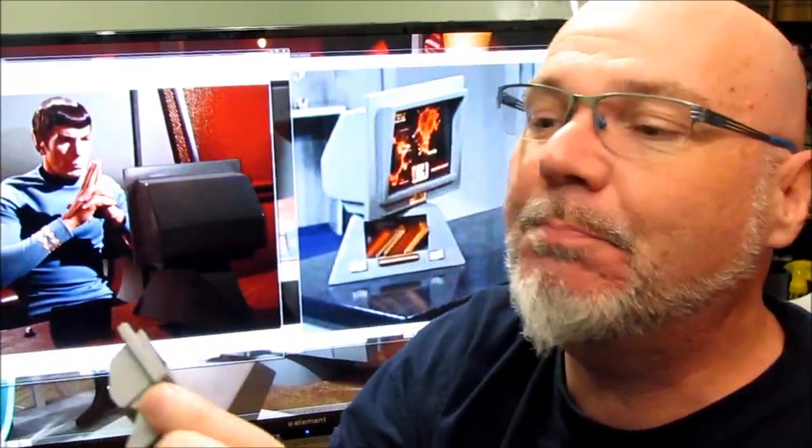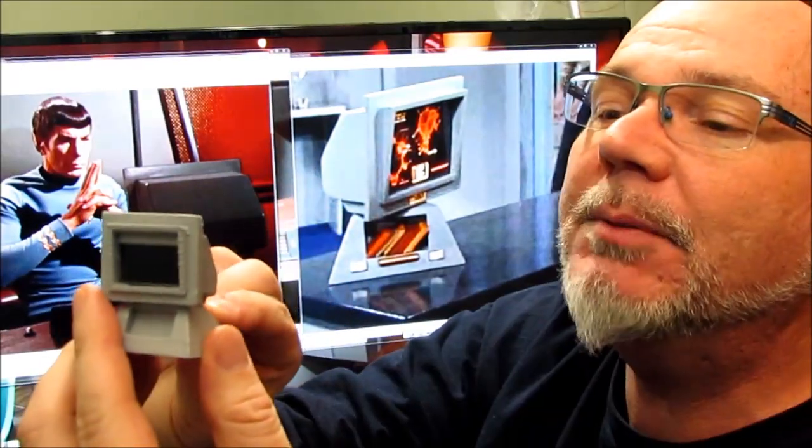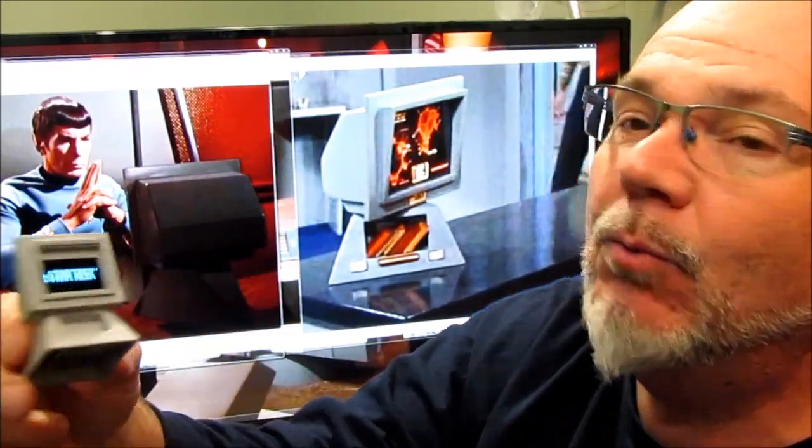So look how this thing turned out. I'm so happy — it looks even better than I expected. We take a little USB cable and plug it in the back. And what do we get? We get Star Trek. Look at that — Star Trek!